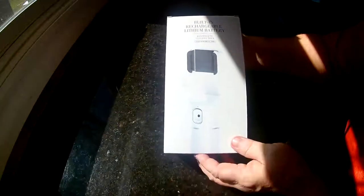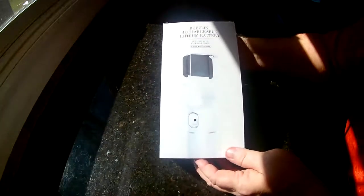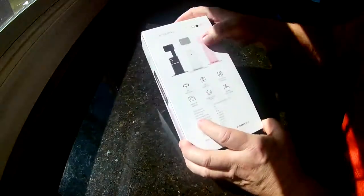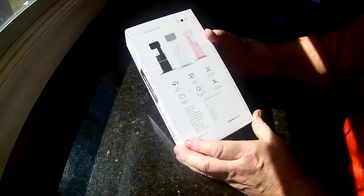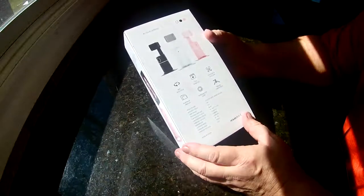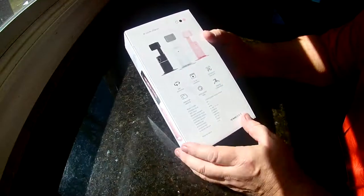This is the Joy Trip face and body tracker. It has a built-in 2200 milliamp battery and comes in multiple colors. You can use it for vlogging, FaceTiming, or just to film yourself or somebody else. It does work on a tripod, and the bottom stand is removable.